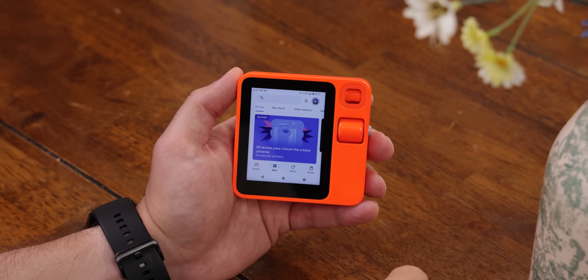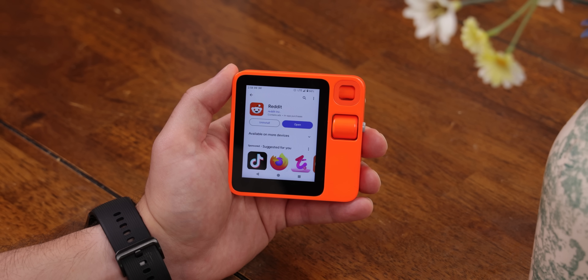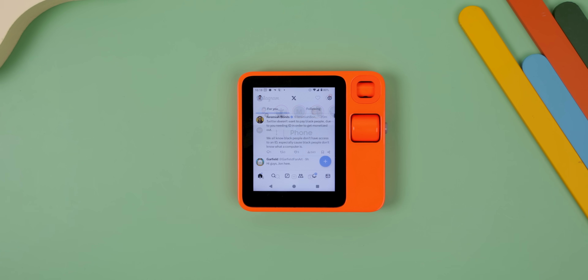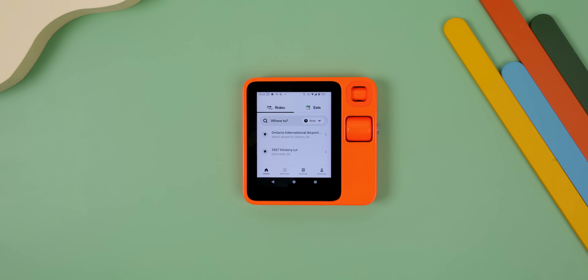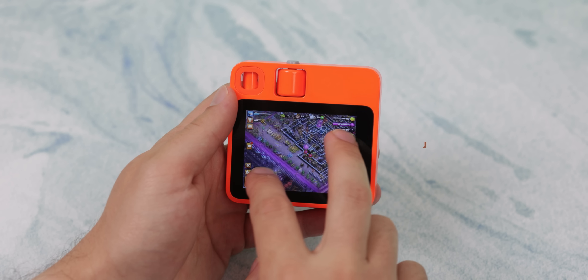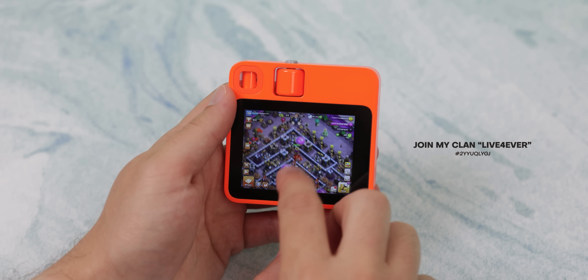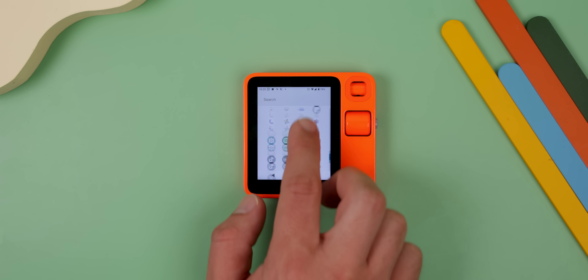It really does it all. The best part is that it also supports the Play Store, so I can literally download and use almost any app on this device. This includes Instagram, Twitter, TikTok, Spotify, DoorDash, Uber, and even some games like Temple Run, Clash of Clans, and more — it really works just like any other Android. Plus, since it comes with 120 gigabytes of storage, I can probably download over 100 apps on this thing, and for the most part, all the apps I've used so far work without a problem.